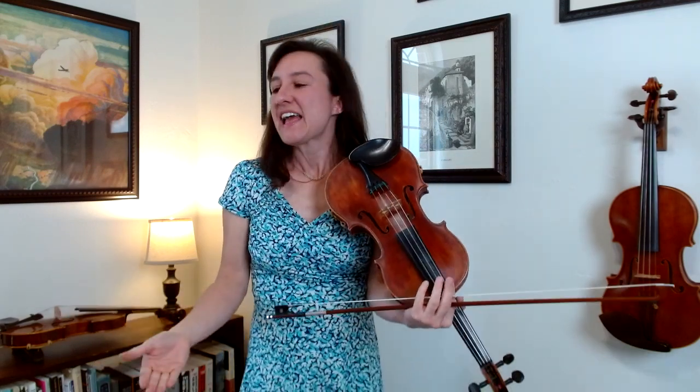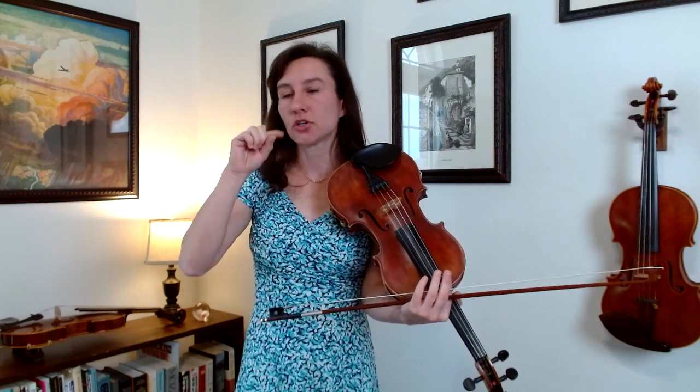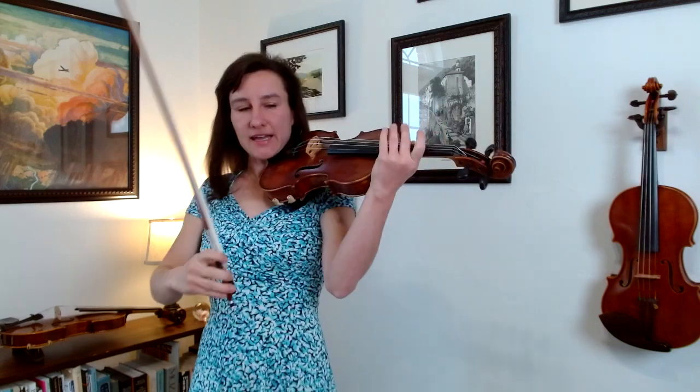The last thing I want to talk about is bowings. I didn't write in a lot of bowings here because I think you can honestly do whatever you want, as long as it works for you and makes sense and you know what you're doing. But one optional thing you might want to try is on those practice measures three, seven, and eleven — you can try slurring two notes at a time.